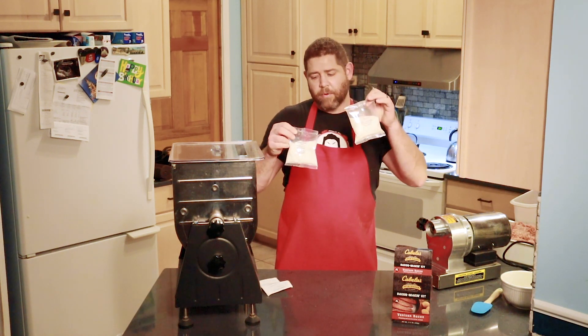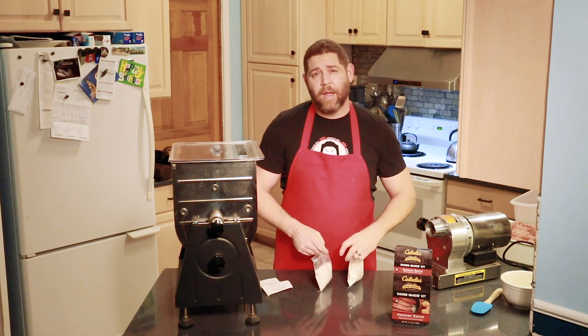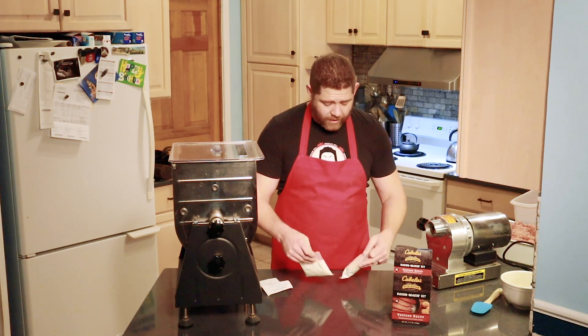So you've got your seasonings — that's the maple cure and this right here is sugar, so that's all the ingredients that this comes with. I imagine eventually I'll experiment with a few different things, but I've really enjoyed the way these turned out. I do recommend this kit.